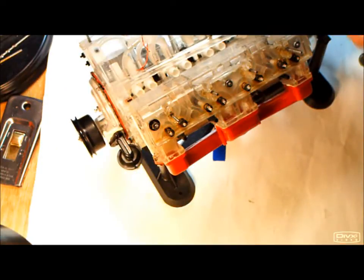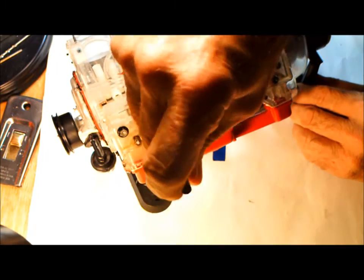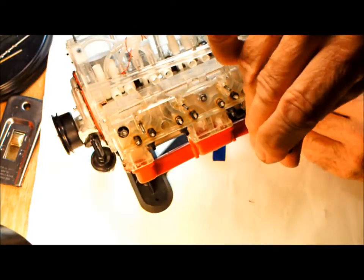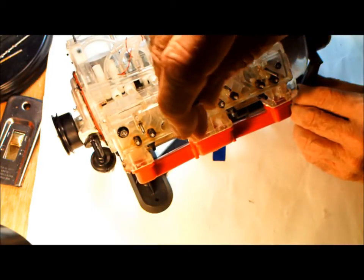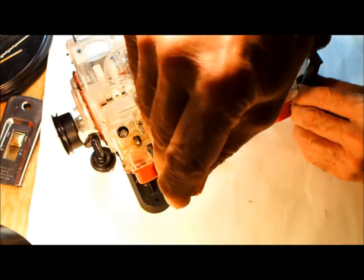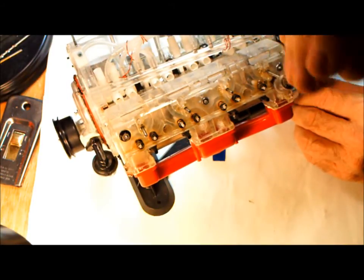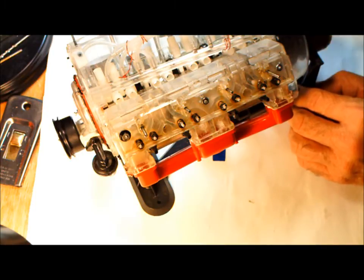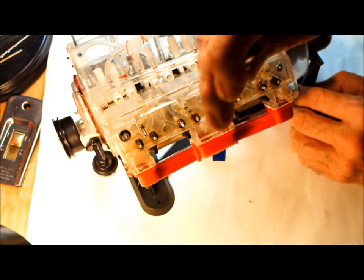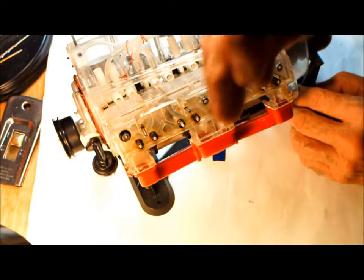We're going to go ahead and torque down the heads. I do it this way — I don't know if it's the right way, but this is the way I do it. Usually it doesn't have to be all that tight. Sometimes I have a head gasket leak and it sounds like a mouse squeaking. So if I hear a mouse squeaking sound, I know there's a leaky head gasket. I'll torque this down again.